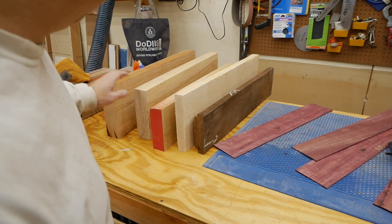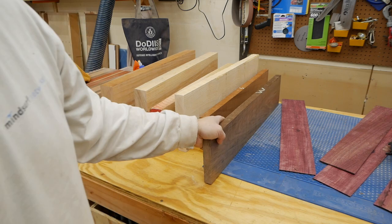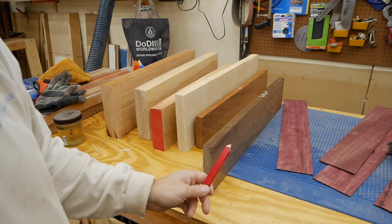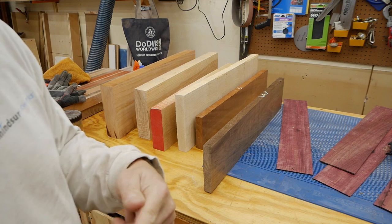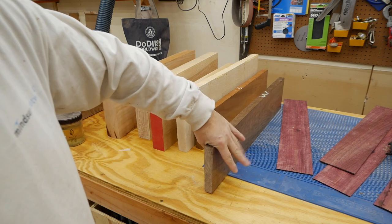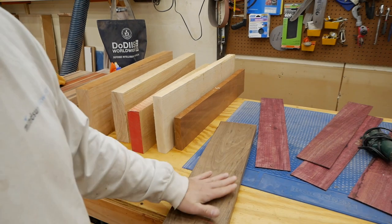Okay, now that you have one face milled flat and one edge milled flat, now it's time to use a pencil — a carpenter's pencil works well — to mark each edge, so that when we run it through the planer you know which one was the jointed edge versus which one was the planed edge. You always want to put the jointed edge down.